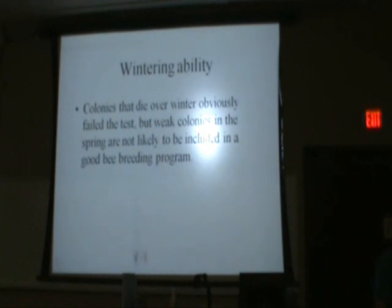Naturally, wintering capabilities is an important factor. Obviously, if they don't make it through the winter, they're not going to be in your breeding program. But if in the spring you've got a little tiny cluster and it takes them forever to build up and get going, you probably lost some honey flow time because there weren't enough numbers to make the honey for you. It's probably not a queen you want to select to breed from.